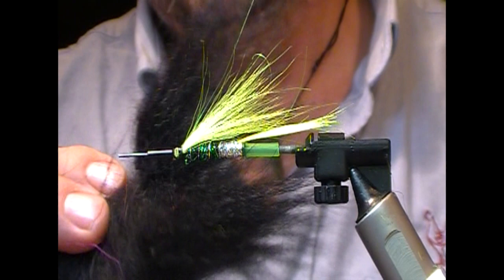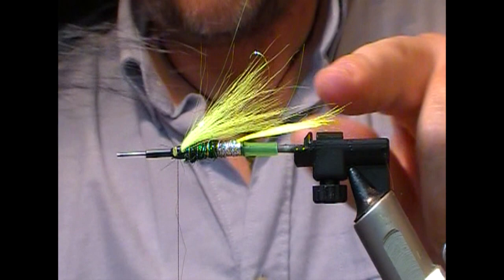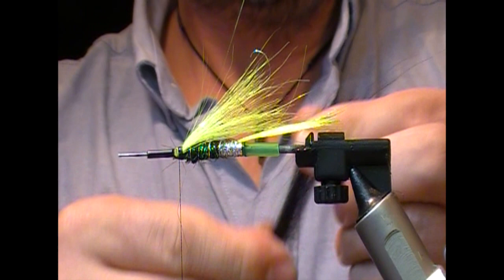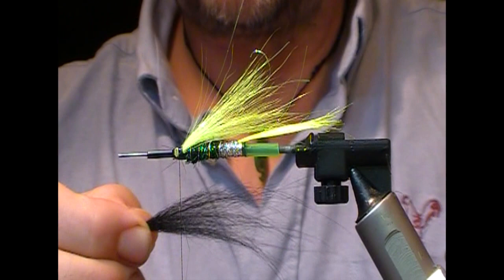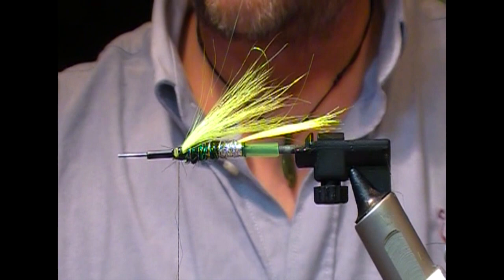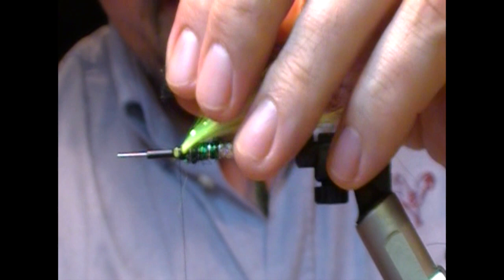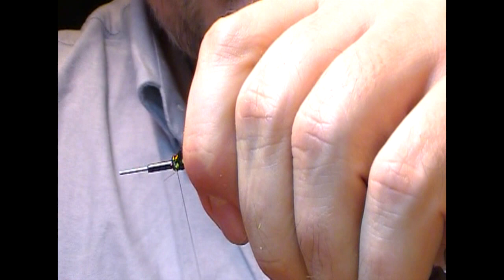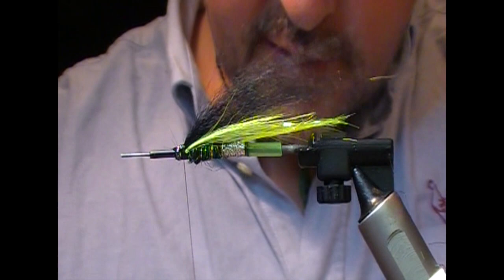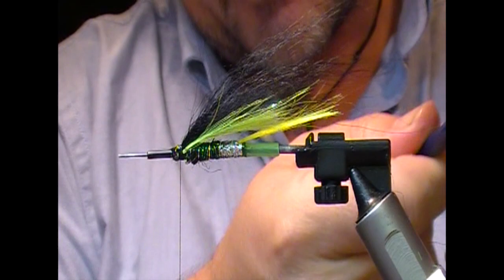Main wing: a little bit of black fox. Picking a piece that has a little bit of taper to it, I'm just going to pull out the shortest bits of the under fur. I'll set my wing up and measure it for length — I want it to go a bit further than my tail. Then I'll transfer hands, trim that off, and do the same trick as we did with the underwing: put a little bit of varnish into the tip of it and tie that down on the top, tying it back until it's secured. So that's the wing made.